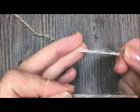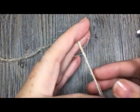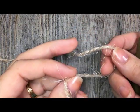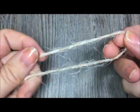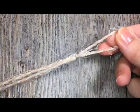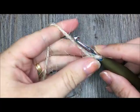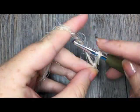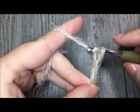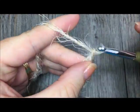To begin, we're going to start by crocheting the cuff, which is done in a simple slip stitch ribbing. First, make your slip knot and chain 11: 1, 2, 3, 4, 5, 6, 7, 8, 9, 10, 11.